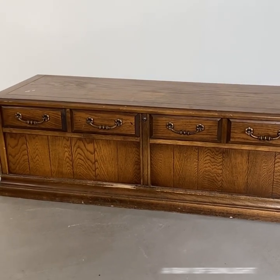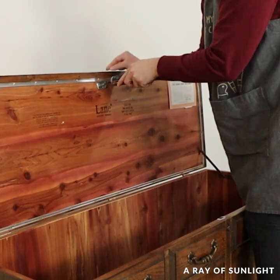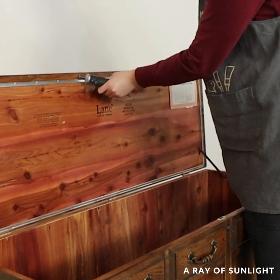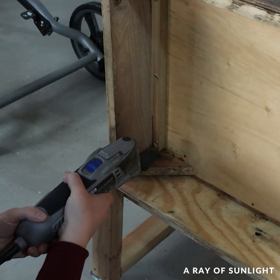In this video I'm updating an old Lane cedar chest that we found at the thrift store for $30. First we removed the recalled lock and ordered a new one for free from their website.